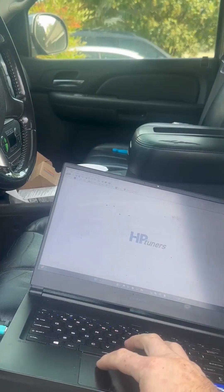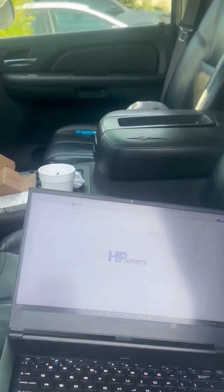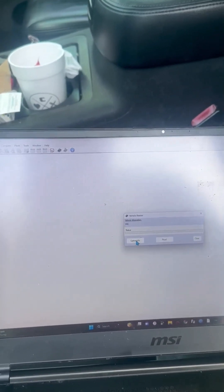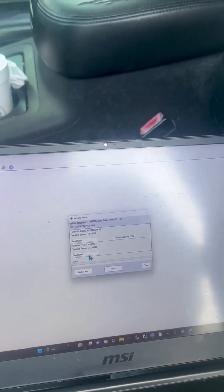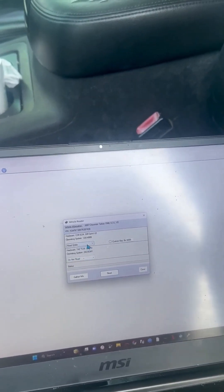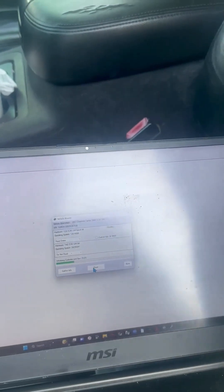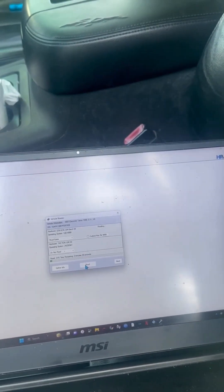Then you're just going to go File, Close so we're in a fresh interface, and click Read Vehicle. You can gather the information just to make sure that everything looks like it's going to read correctly. For this, we do not need to read the TCM, so we're going to hit Do Not Read on TCM, and Read Entire on PCM. Now hit Read — this is going to take a couple of seconds, and as that winds on down we'll get to 100%.